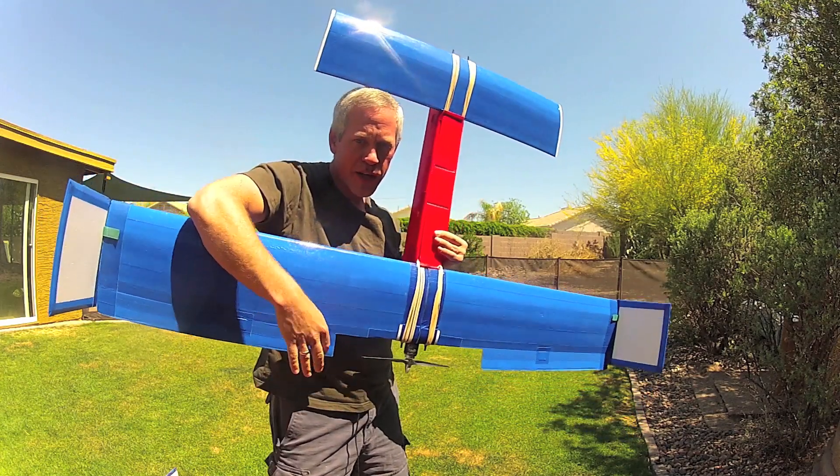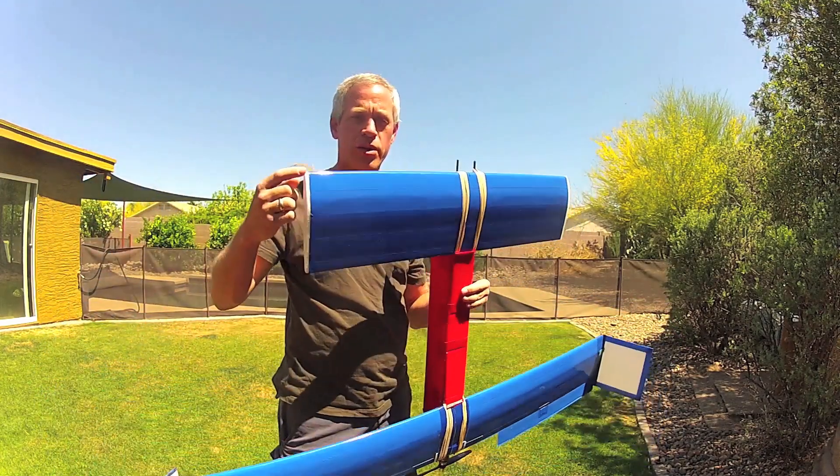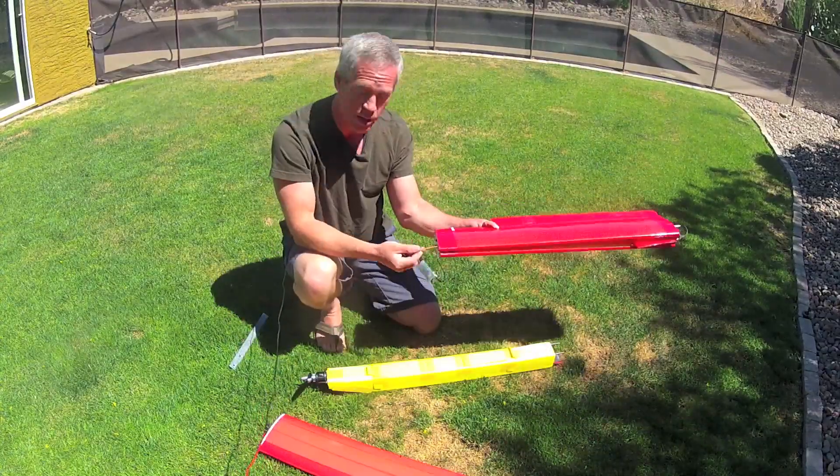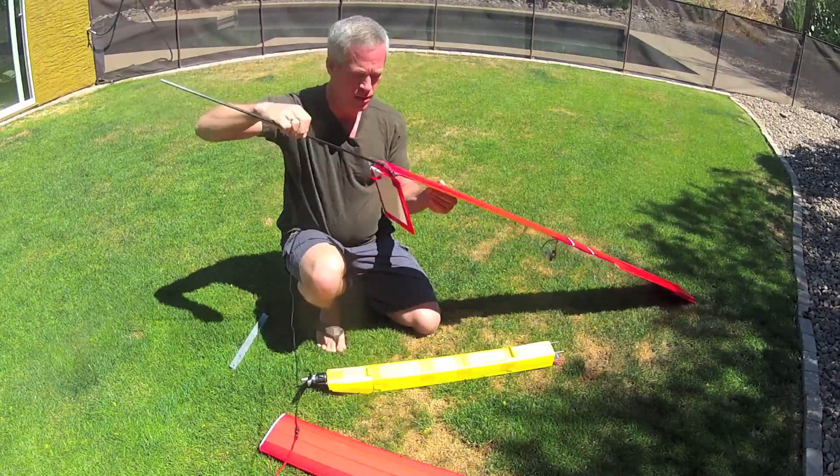There's a sampling of ten other P-Strones from around the world. A large benefit for me in this design is that it folds up very compactly for storage and transport and can be reassembled in about two minutes.